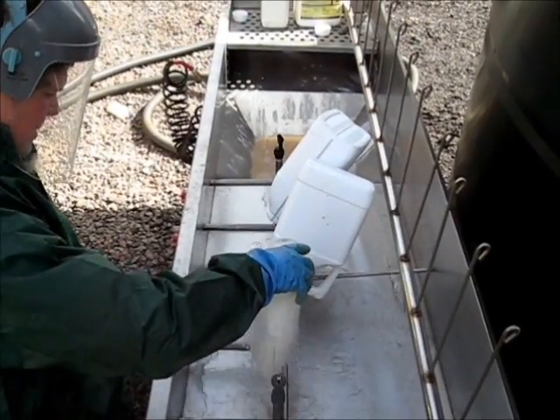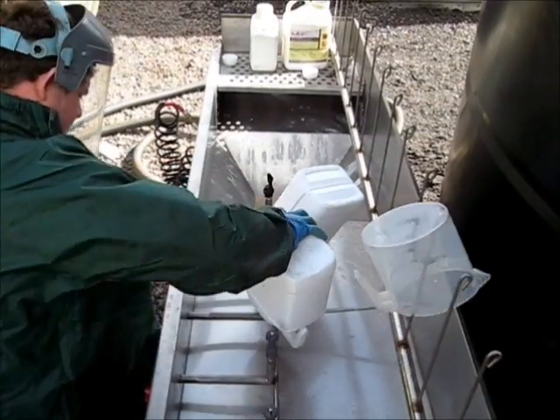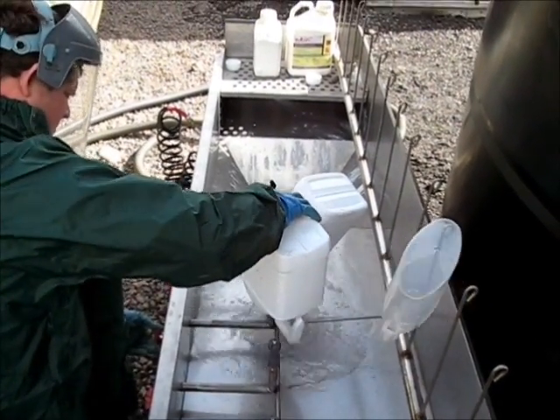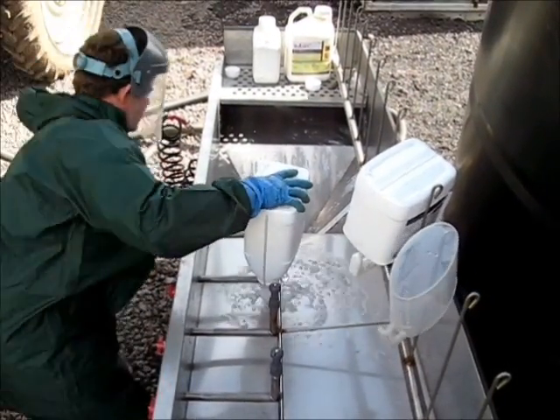Having added all of the chemicals and washed the containers thoroughly, they are then placed on the drain bar. This allows the containers to dry thoroughly so that they will be accepted by recyclers.